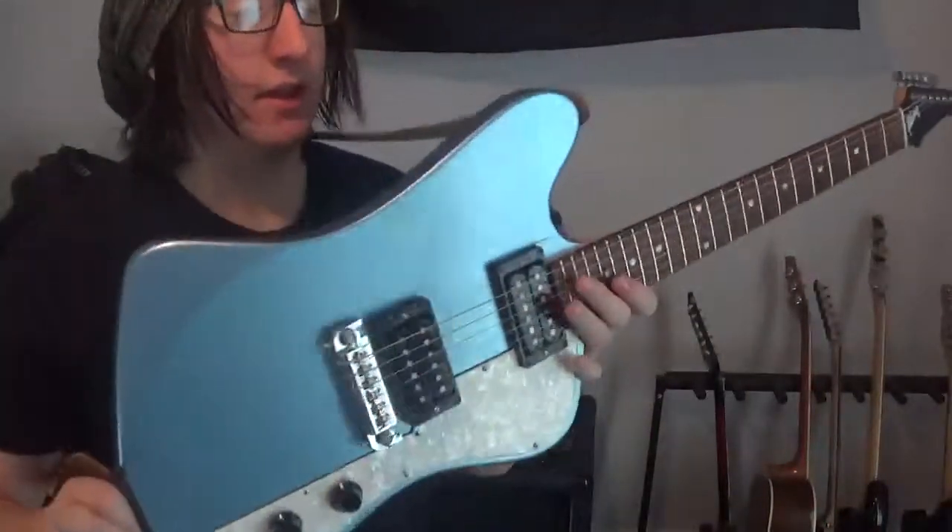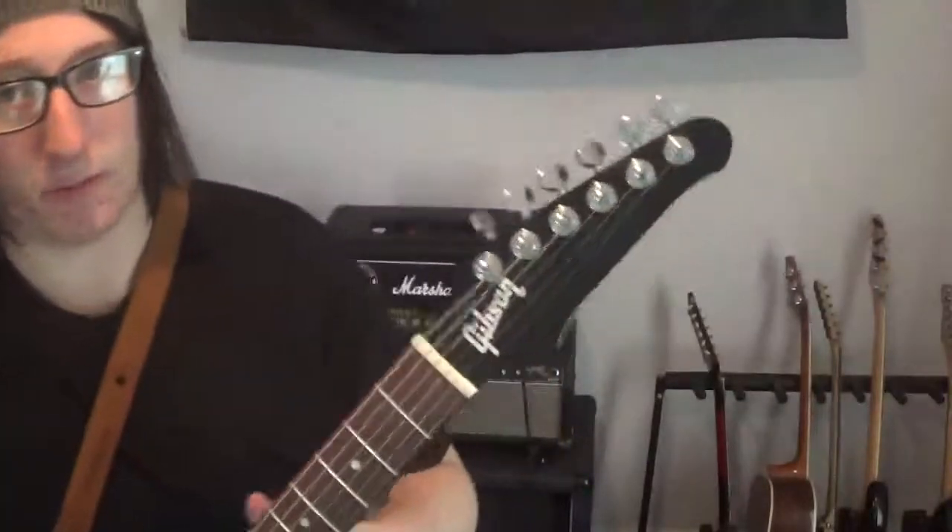Hey guys, it's Jack Punkington. Today here with the infamous Gibson Firebird Zero.